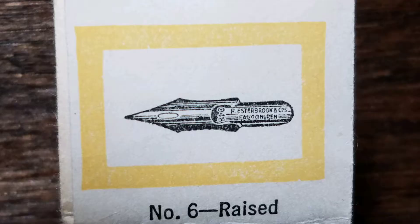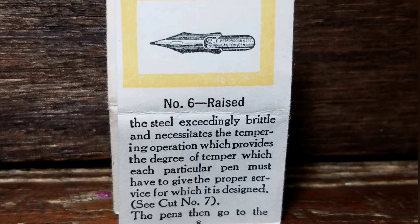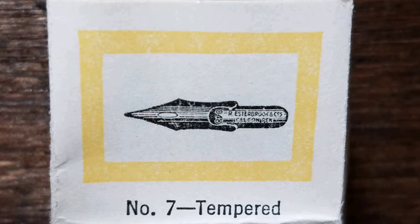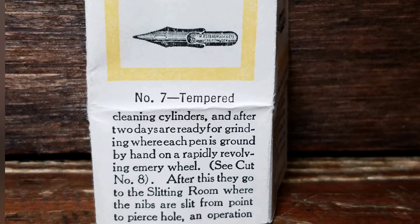Now we harden the steel by heating it to a bright red and quenching in oil. Part 6: Raised. This leaves the steel exceedingly brittle and necessitates the tempering operation, which provides the degree of temper which each particular pen must have to give the proper service for which it is designed. Part 7: Temper. The pens then go to the cleaning cylinders and after two days are ready for grinding, where each pen is ground by hand on a rapidly revolving emery wheel.